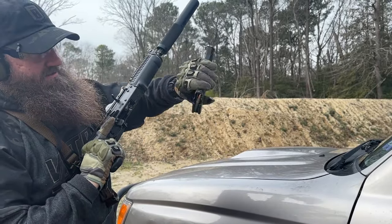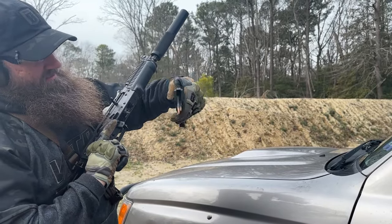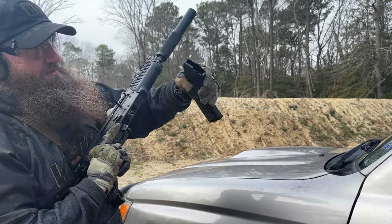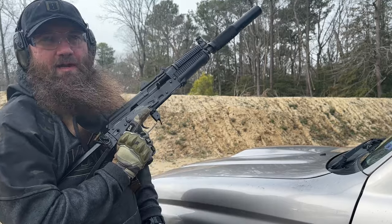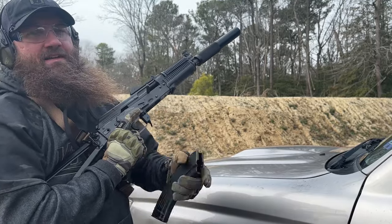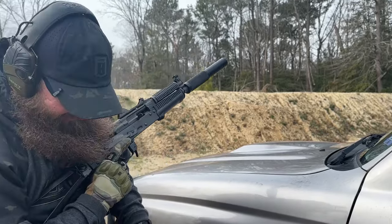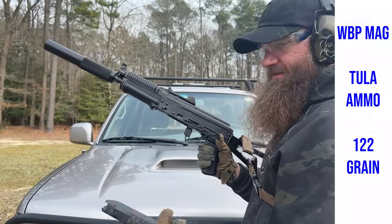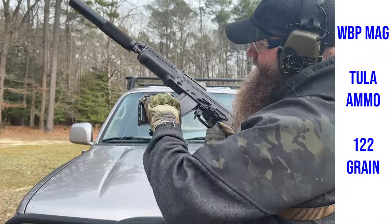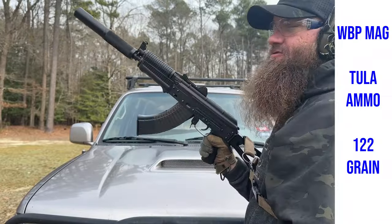Had a mag failure, guys — not a failure on the part of the firearm, but a magazine failure. We'll go ahead and grab another magazine and have another go at that. Next candidate up: we've got the WBP magazine with some Tula ammo, 122-grain. Let's see how this runs.